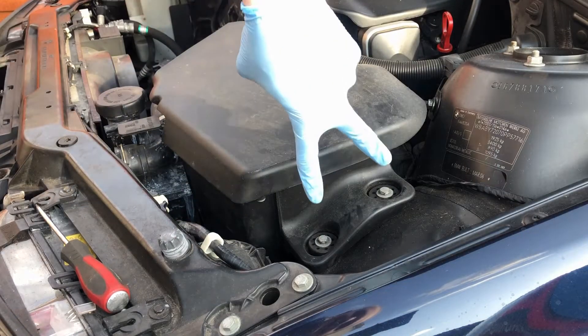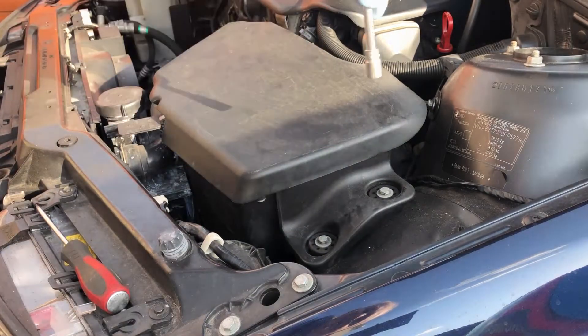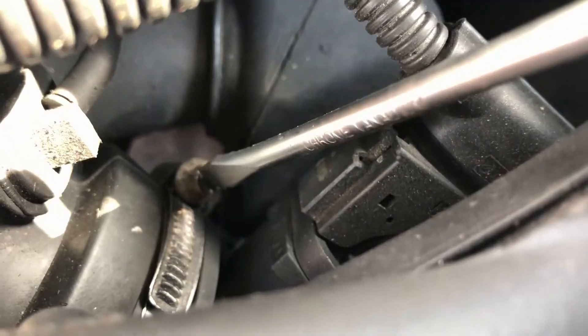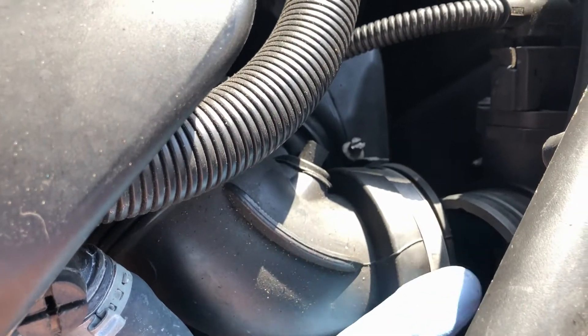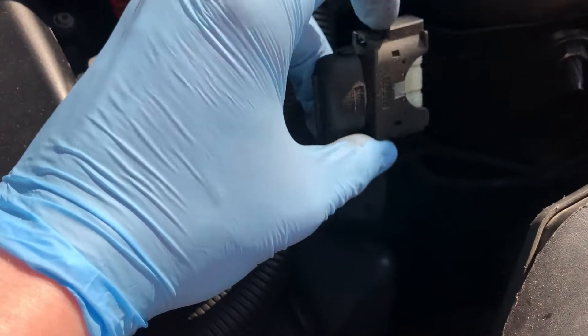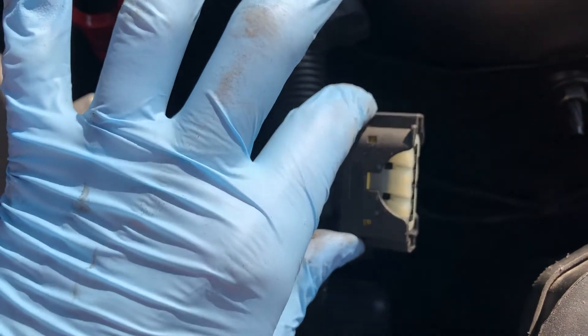To remove the airbox, first take out these two 10mm bolts using a quarter inch ratchet with a small extension. When those bolts are removed the airbox will feel loose. Next, in behind here you'll see a jubilee clip — undo that and it will allow you to remove this piece of ducting off the back of the airbox. Once you've undone the jubilee clip, this rubber hose can just be pulled off. Down here there's also a plastic peg that goes into a rubber bushing on the resonator that needs to pop out. Finally, there is the wiring connector for the MAF sensor — pinch the plastic tabs on either side and pull it off.